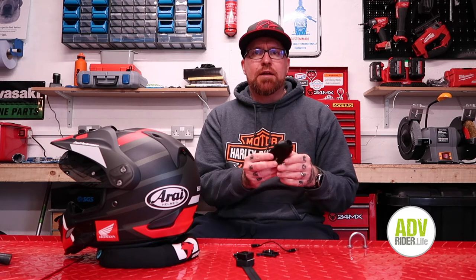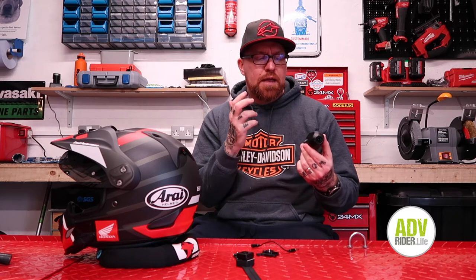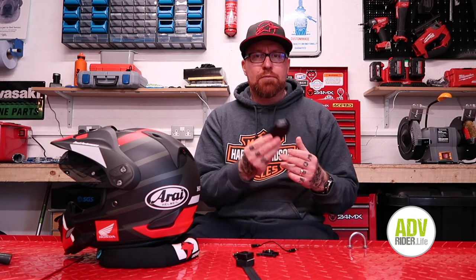It only came out towards the back end of last year. It's not that easy to get hold of at the moment — if you go into the Drift website, they're sold out. I bought this from Infiniti Motorcycles, so maybe they've still got stock of them.